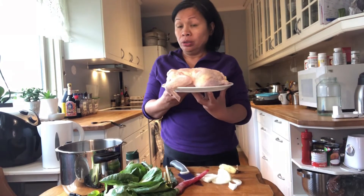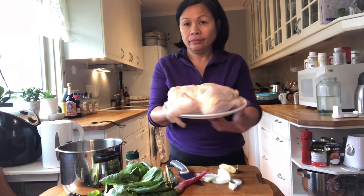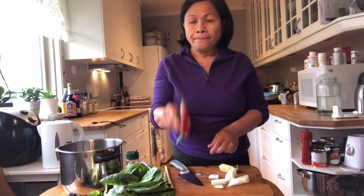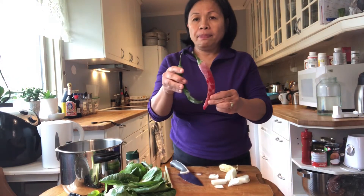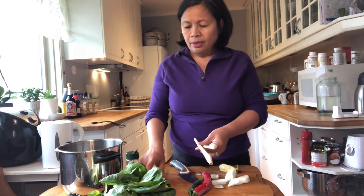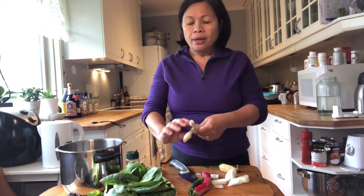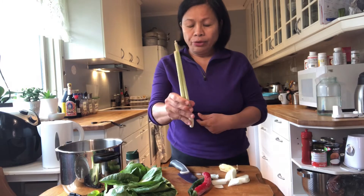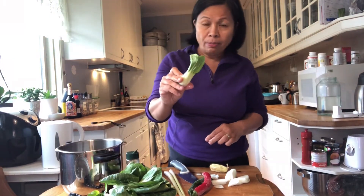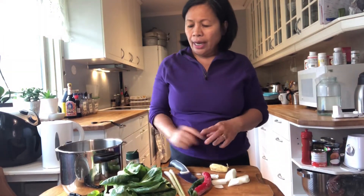This is the chicken. I use onion, hot pepper chili, spring onion, lemongrass, ginger, and I use peach chai and pepper and salt.